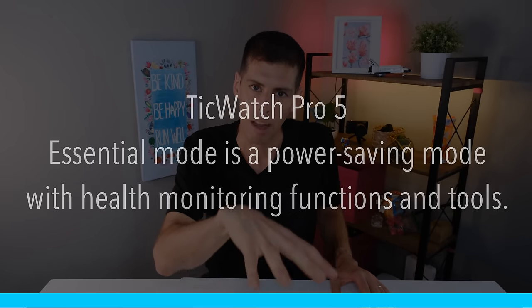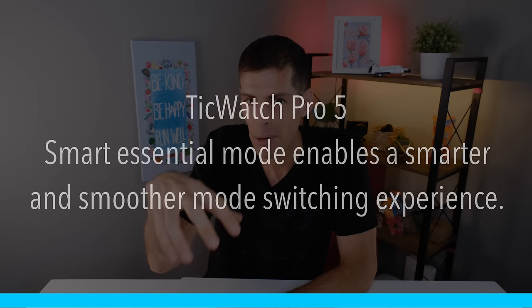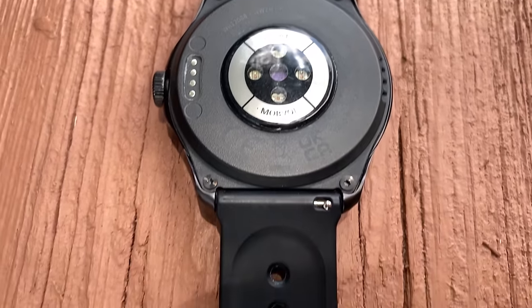Let's talk about Essential Mode — a big feature for battery life. Essential Mode puts the watch into a low-power state by stopping unnecessary apps. On the TicWatch Pro 5 you can now schedule Essential Mode, and the Smart Essential Mode automatically detects when you go to sleep and enters the mode to save battery. Crucially, even in Essential Mode it still tracks heart rate, blood oxygen, and respiratory rate, so you don't lose any valuable sleep data.